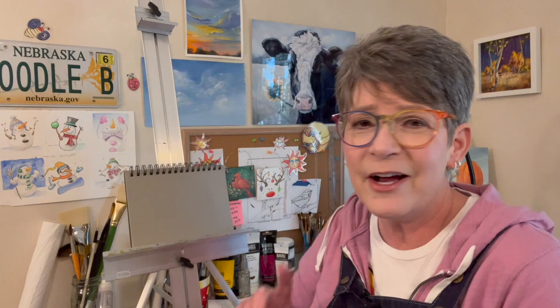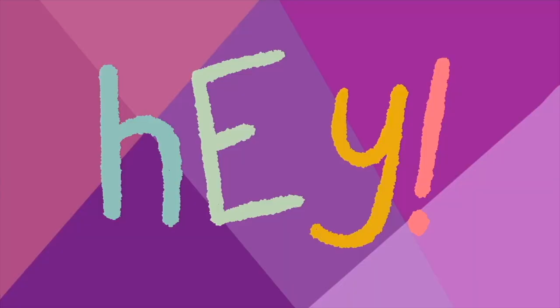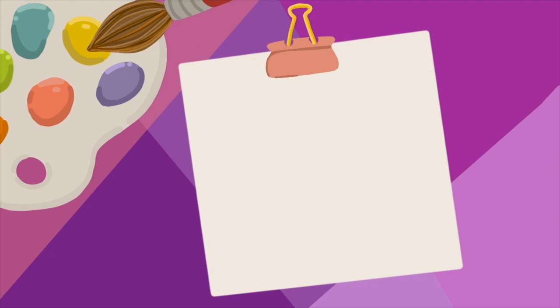I'll time-lapse the sketch, and then for colors I'm using Cad Yellow Medium Hue, Phthalo Blue Green Shade, black and white. I might have to add a color, but I'm going to see if I can make a mostly yellow painting. Let's have some fun!